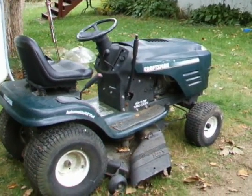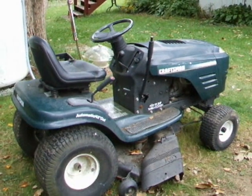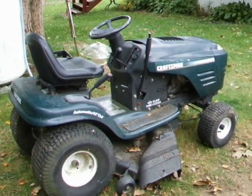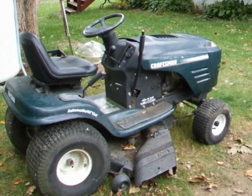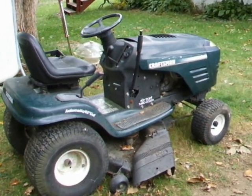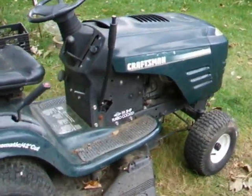Hello! This video is for Kevin and Bruce. I wanted to show you my lawn mower here that I've been fixing, and I want to thank Kevin for helping me out on that. And so I'm going to open the hood up here.